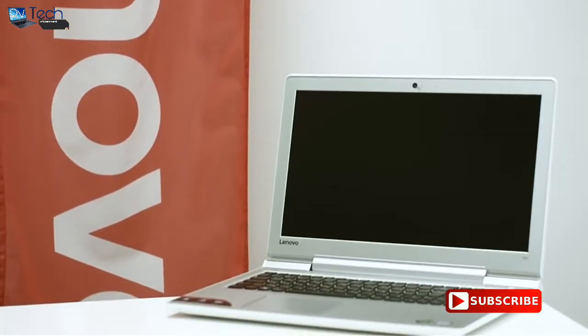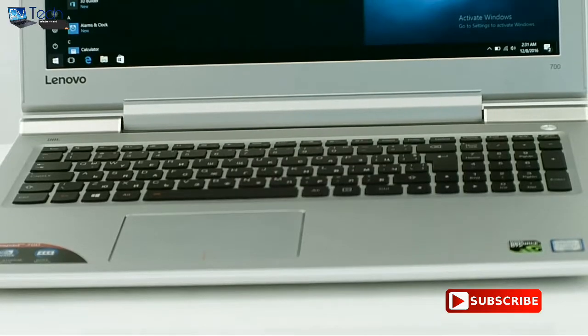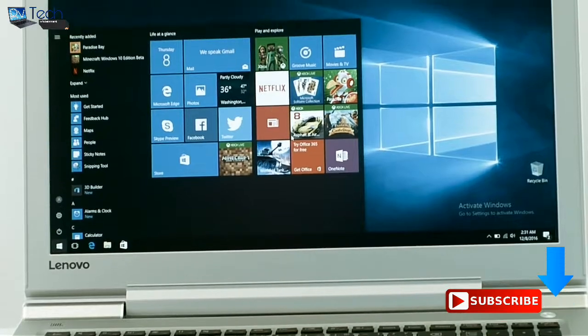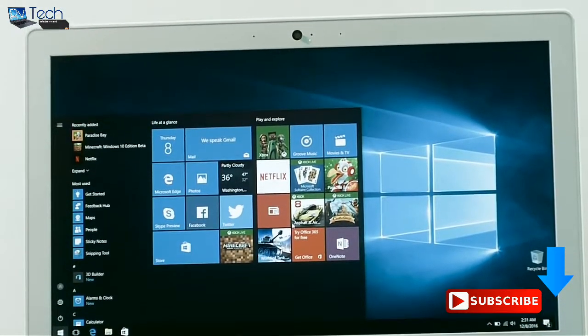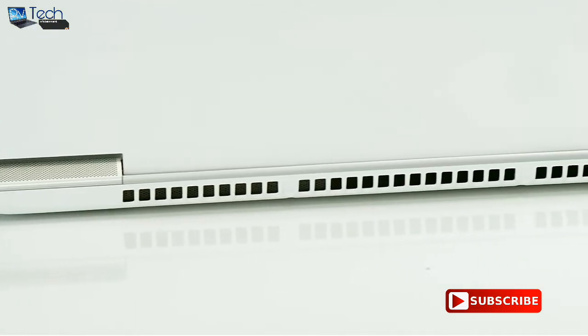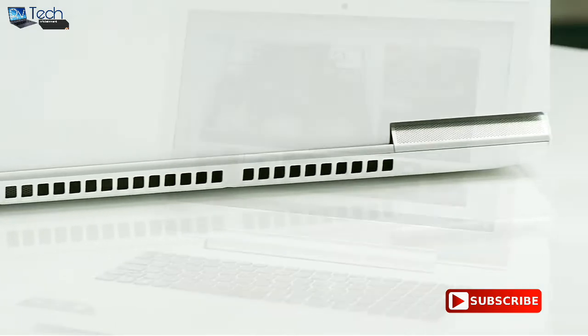The final summation for the Lenovo IdeaPad 700 is that we are pretty satisfied with the design and build quality. It provides excellent performance thanks to the Core i7-6700HQ CPU and the GTX 950M GPU. Still, arguably the best feature this notebook has to offer is the support for an M.2 PCIe SSD slot, making it one of the cheapest multimedia solutions on the market that supports the latest storage technology.